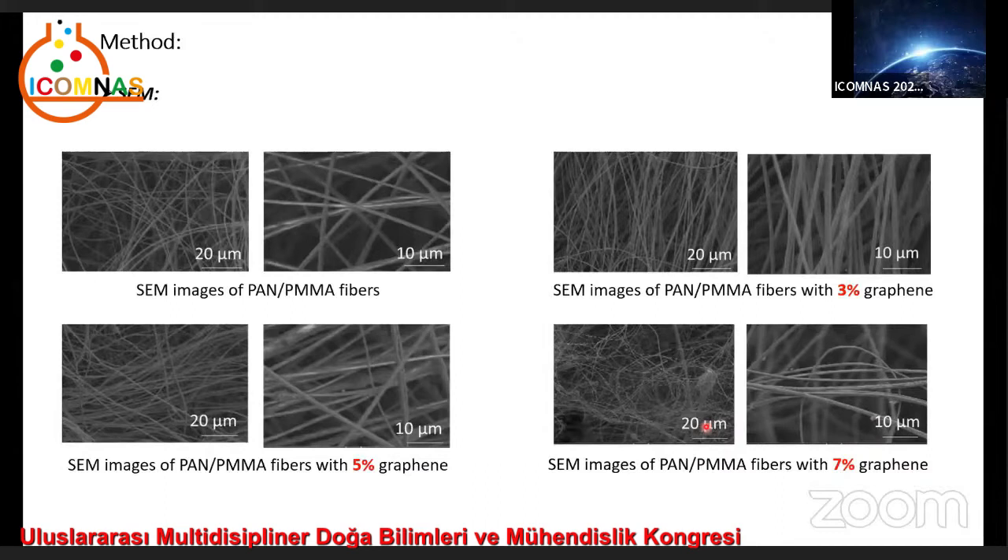The average fiber diameters were measured: 1,700 nm, 1,461 nm, 1,294 nm, and 975 nm respectively. It was observed that fiber diameters decreased upon introducing graphene, and when the amount of graphene increased from 3% to 7%, the average fiber diameter also decreased. Adding graphene decreased the polymer amount fed to the nozzles, thereby decreasing fiber diameters.